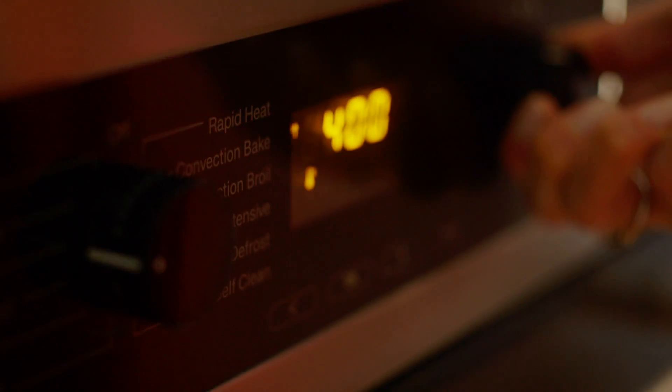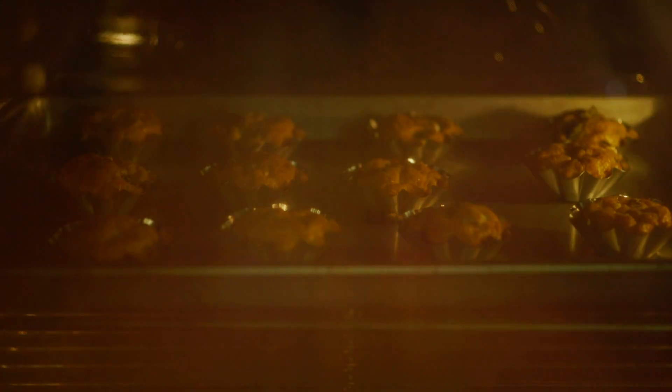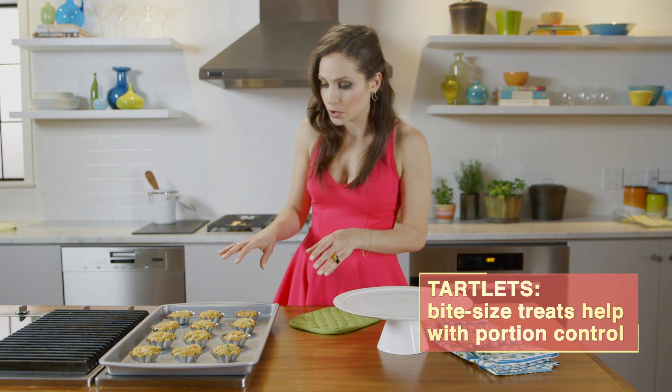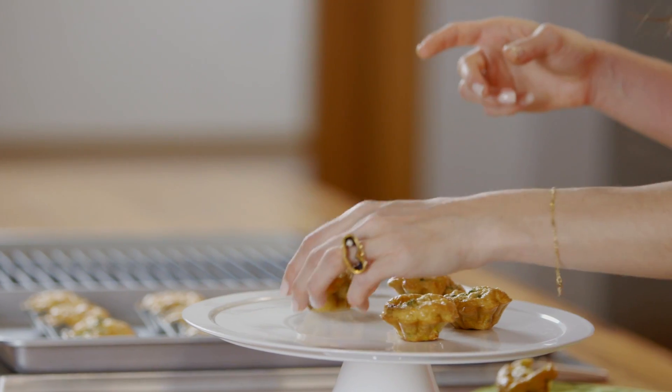Once these are all filled up, we're just going to place them into the oven. Then they're going to puff up and be perfect to present. Now that these are out of the oven, you just want to let them cool a little bit. You can just pick them up and pop them out and then start presenting.